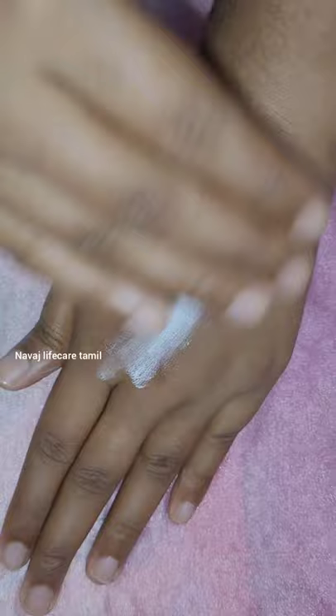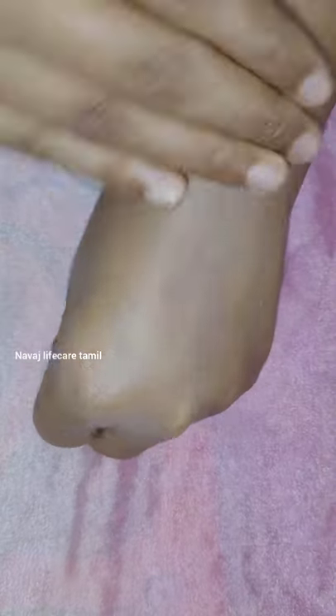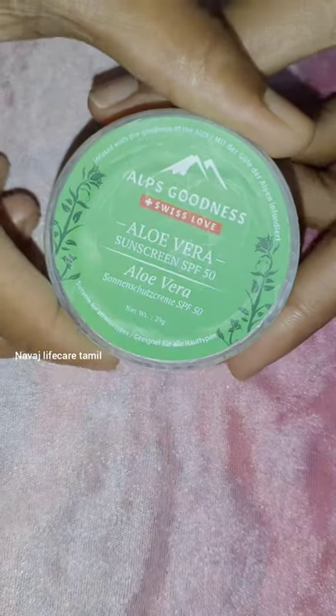If you apply it and blend it, you will notice white casting. This sunscreen does leave white casting, but that is considered a plus point — it indicates sweat resistance along with the white cast.